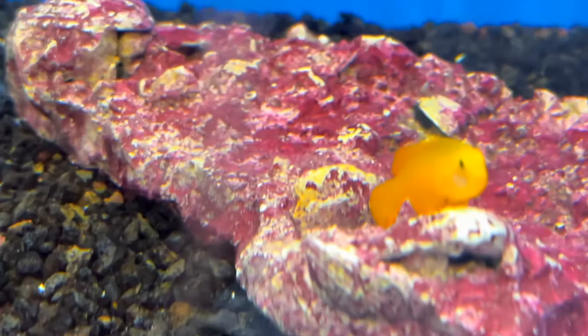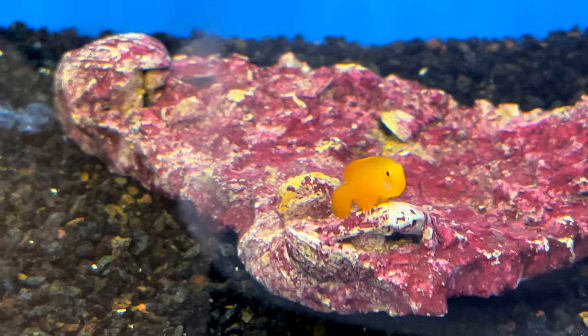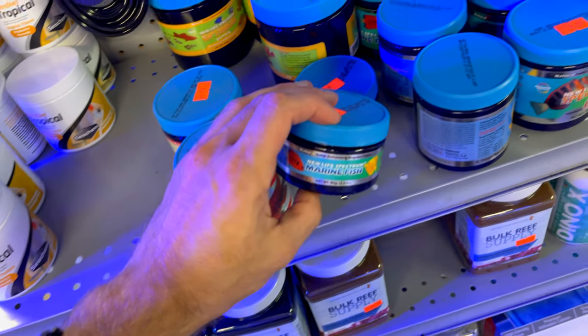We have a clear cut winner — we're going to bring home this clown goby. They're coral compatible, so once I get them bagged up I'll bring them back home to the tank. It's better for the fish — it has more nutrients and stuff for them. I'll take that, and I'll get the same brand of food that we got last time.